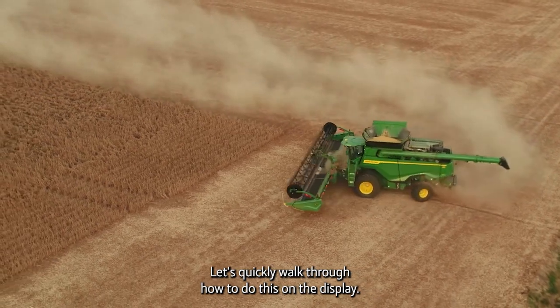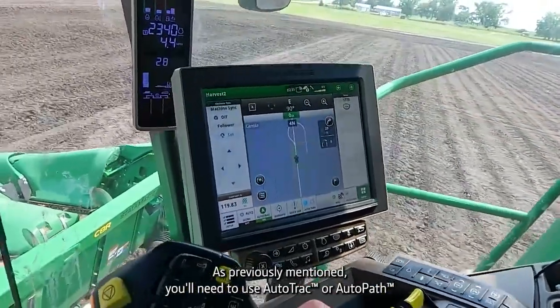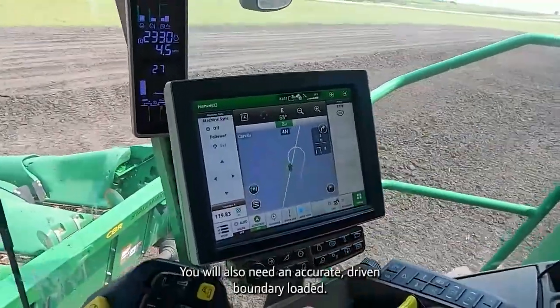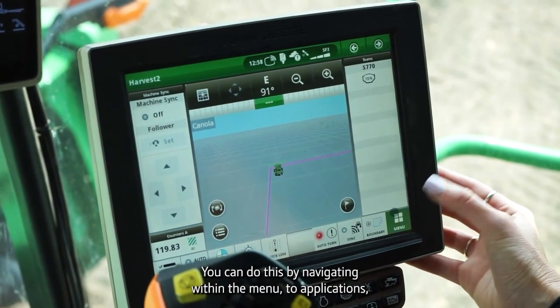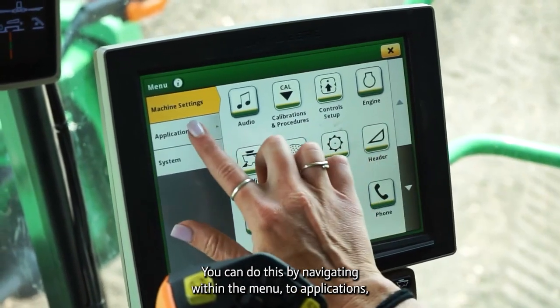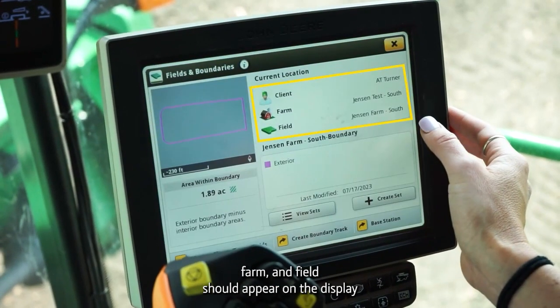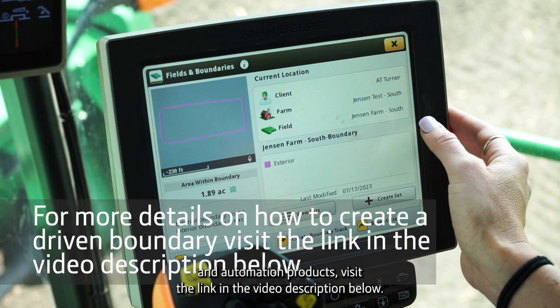Let's quickly walk through how to do this on the display. You will need to use Auto-Track or Auto-Path guidance lines to take advantage of ATTA during your harvest operation. You will also need an accurate driven boundary loaded. You can do this by navigating within the menu to Applications, to Field and Boundaries, and a boundary for that client, farm, and field should appear on the display. For more details on how to create a driven boundary to use advanced guidance in automation products, visit the link in the video description below.